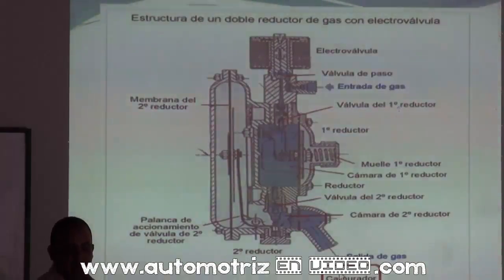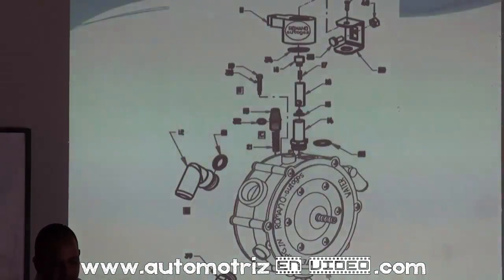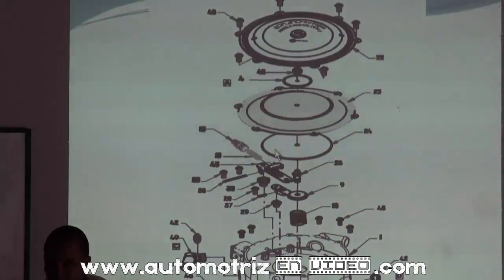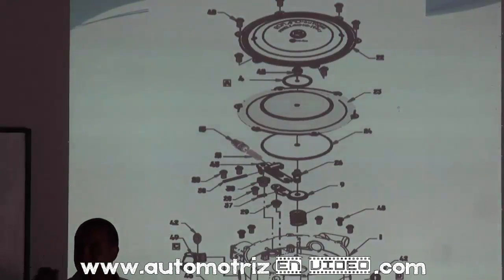Esa es una explicación del recorrido del sistema. Este es el vaporizador desarmado: lleva su solenoide, su pistóncito, su resorte, su empaque, el tornillo de mínimo, y un resortito para ajustar el diafragma. Trae uno amarillito pequeñito y el otro negro.